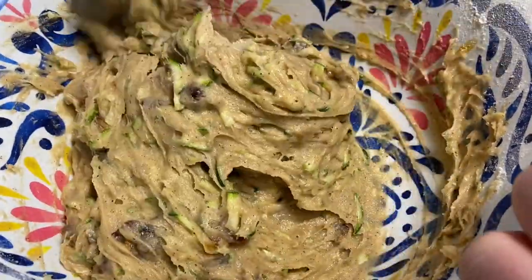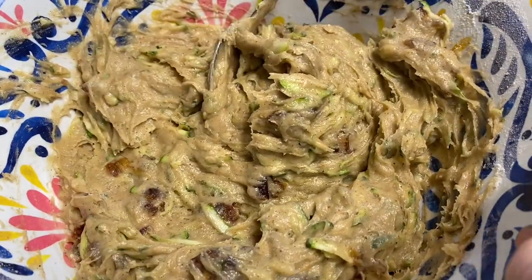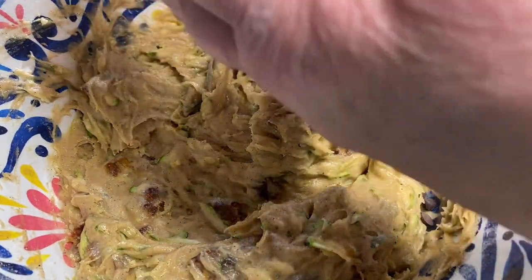I'll let it sit until I've eaten breakfast and then I'll bake it. The last ingredient — chocolate chips! I'll pour them in now.